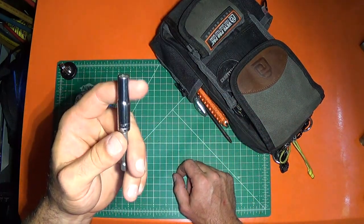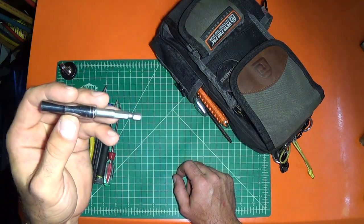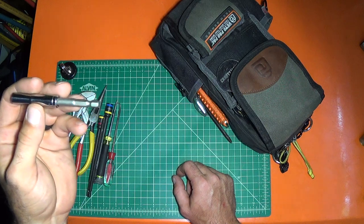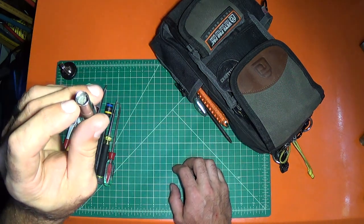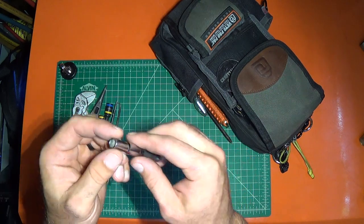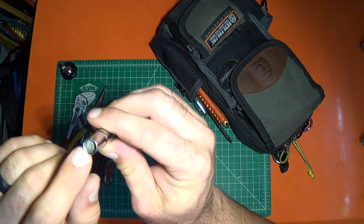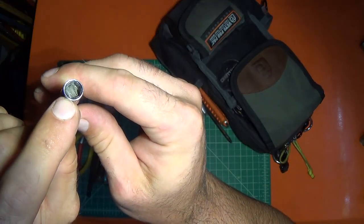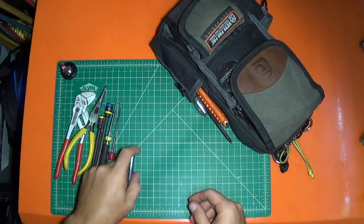This is a 7mm socket for the LG VRF panel screws — they're 7mm for some reason. A little tip: if you've got a socket you want to use for something odd and you're using it a lot, you can throw some magnets in there and it'll make it magnetic so you're not dropping the screws everywhere.